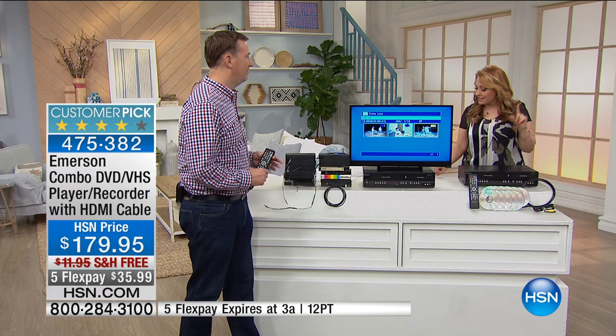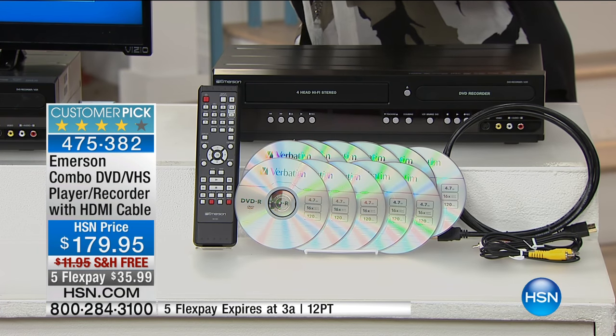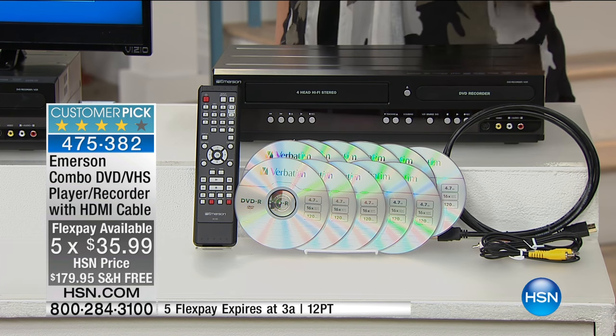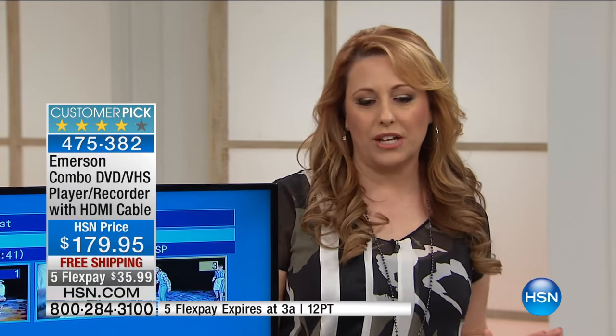It's $179.95 with free shipping and handling, and it's a customer pick with 118 reviews. The flex payment is limited — it's this hour only, so about 45 minutes. I think that's the most flex payments we've ever done. Joe's going to take you through the item.